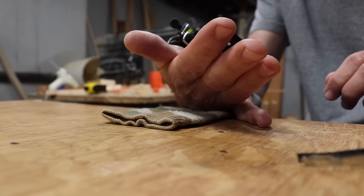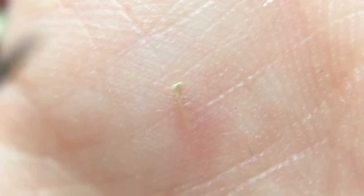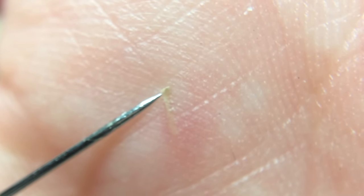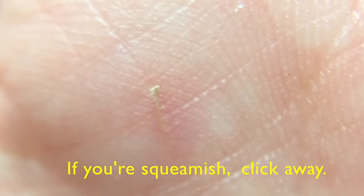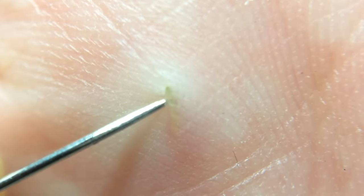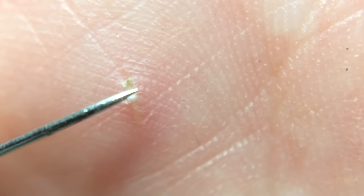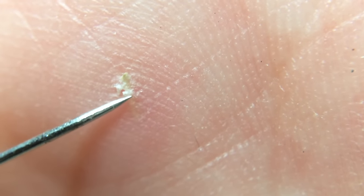So let's see if we can have a close-up look here — and there it is right there. Let's see if we can pick or get it started with this pin. It's gonna be a little tougher than I thought.